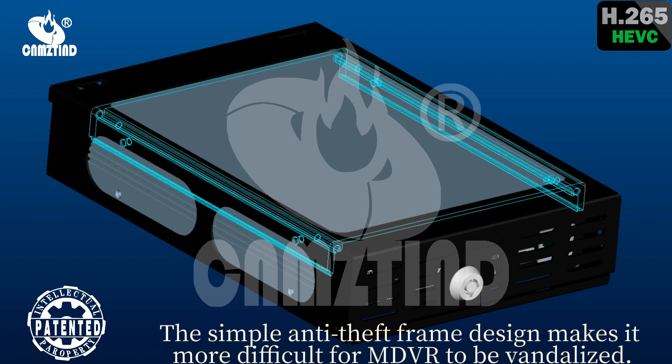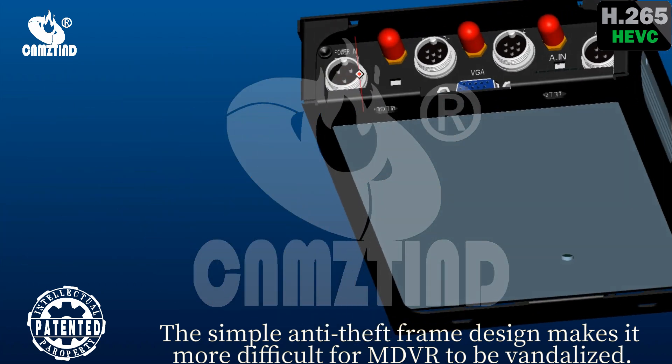The simple anti-vandal frame design makes it more difficult for the MD-VR to be vandalized.